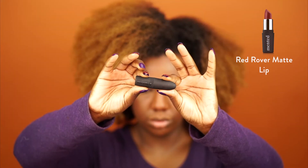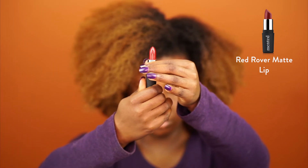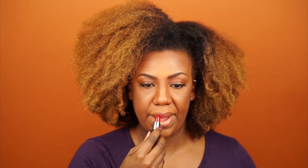For the final step, I'm using Red Rover Matte as my lipstick. This is just a really radiant red. It glides on really smooth and it doesn't dry your lips out either.